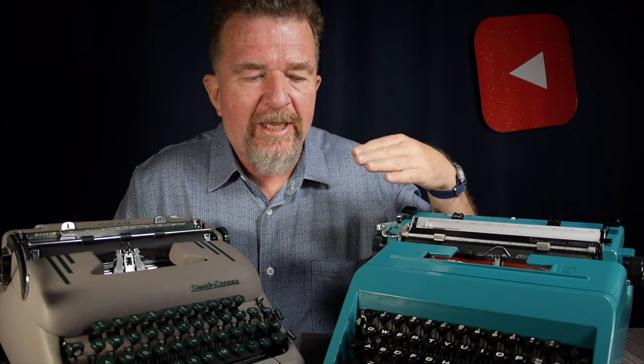Half-spacing typewriters also give you the ability to do things like superscripts or subscripts above and below the line, and you can make those characters a little closer to the primary character. Or even when using a contraction with an apostrophe, you can type the word without the apostrophe and then go back and insert the apostrophe halfway between the two characters, making the word look a little more compact.